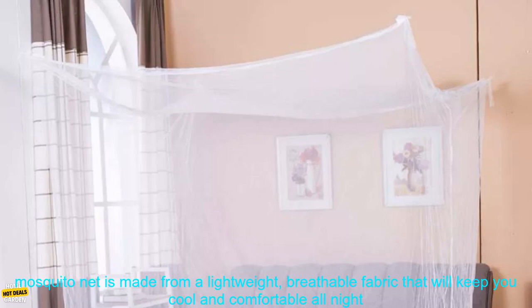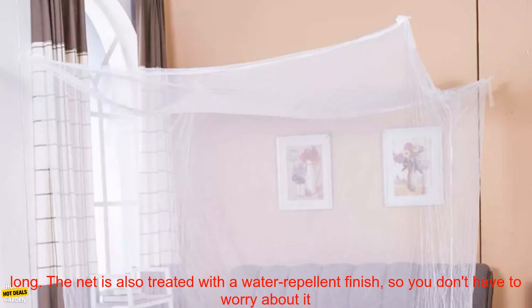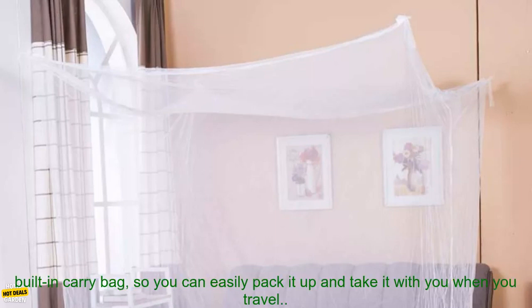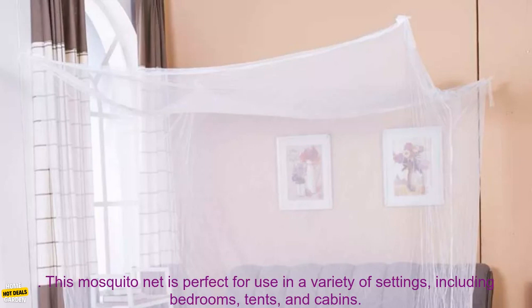This mosquito net is made from a lightweight, breathable fabric that will keep you cool and comfortable all night long. The net is also treated with a water-repellent finish, so you don't have to worry about it getting wet. The mosquito net is easy to set up and take down. It comes with a built-in carry bag, so you can easily pack it up and take it with you when you travel.